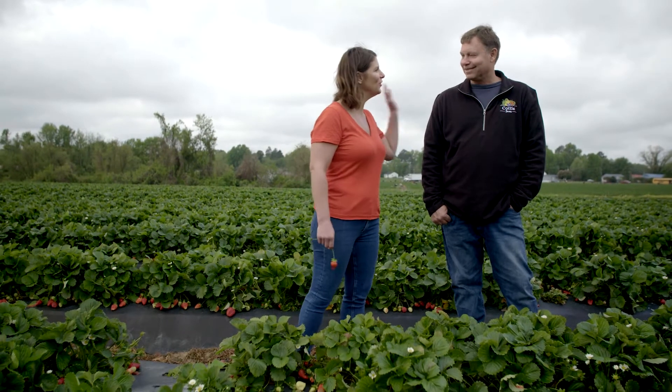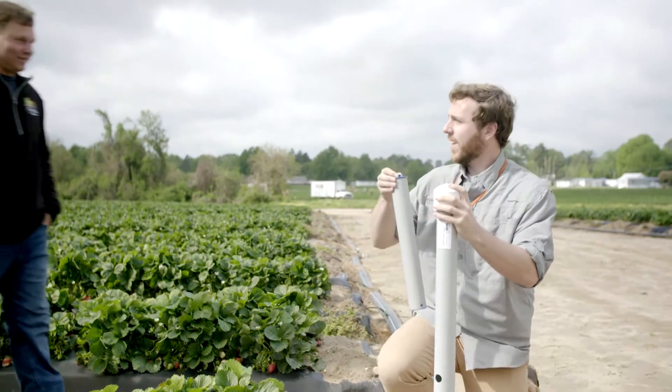You almost sound like a millennial. No way. There's one! Hey Chris. This is Chris with Precision Ag. Vivian, nice to meet you.